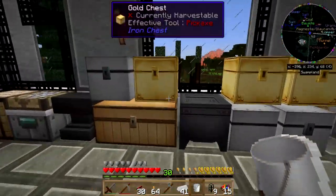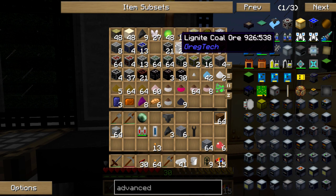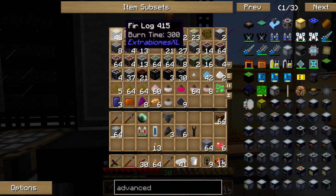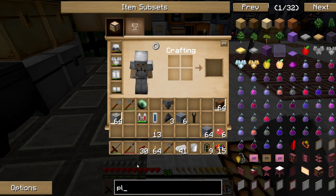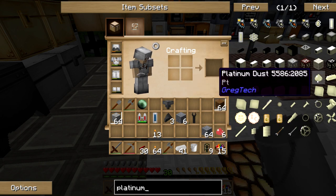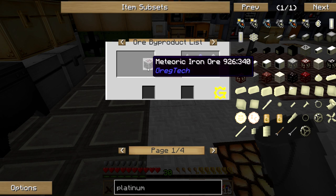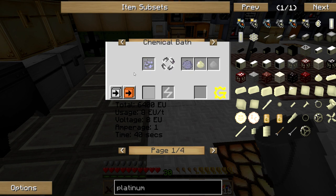Platinum — yeah I wanted to look to see about platinum. I swear I was getting platinum dust and I was turning it into iridium. What did I get my platinum dust out of? Platinum dust comes from platinum ore — I'll bet it was platinum ore, down by the iridium ore.